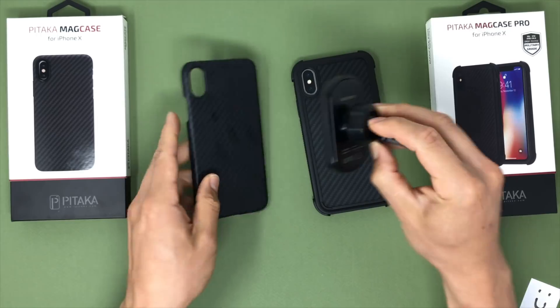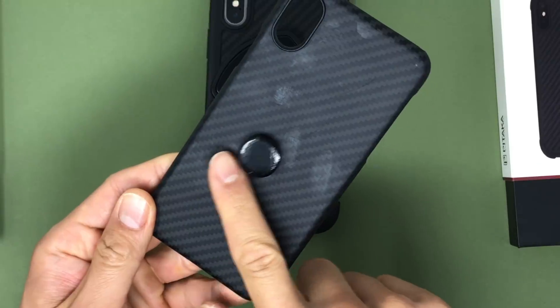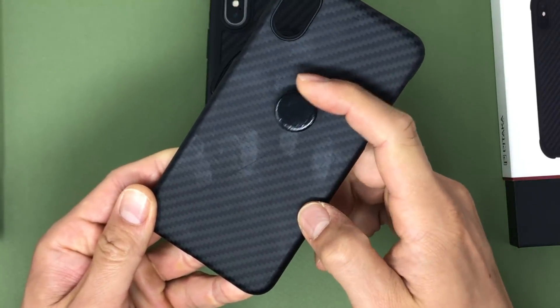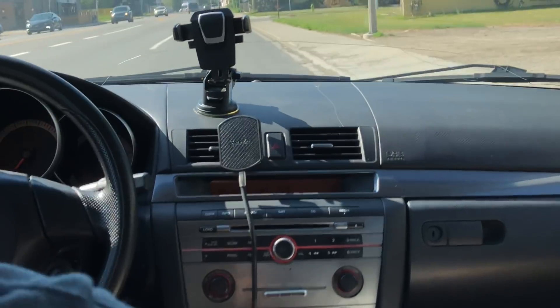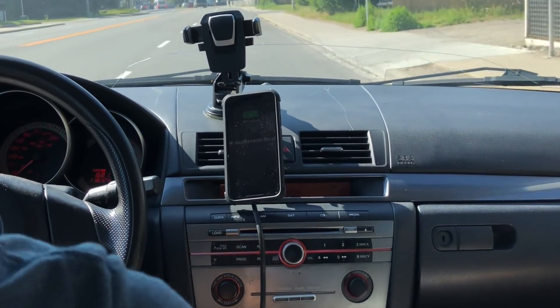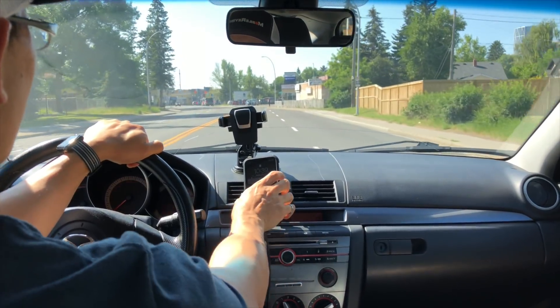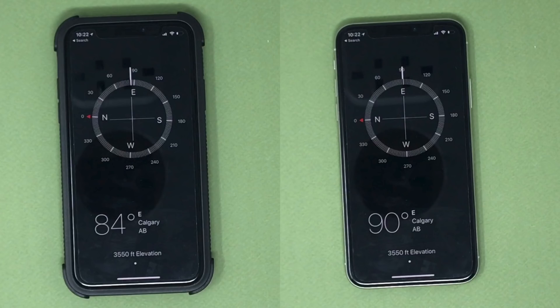The standard feature of both Pataka cases is the tiny magnets embedded along the inside of the case, laid out in a manner that doesn't interfere with the Qi charging functionality of the iPhone. The magnets aren't as strong as traditional magnetic cases with massive magnets on the back, but are strong enough to keep the iPhone from sliding around while driving. When using the Pataka mounts, you might get away with a different magnetic car mount, but it just doesn't feel as stable as the Pataka branded mounts. The magnetic backs don't appear to mess with your iPhone's internals — at least it doesn't show up on the compass.